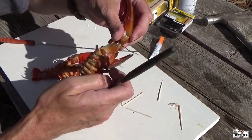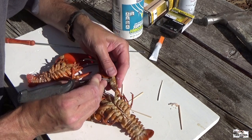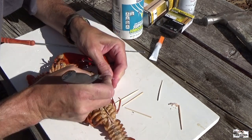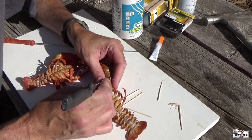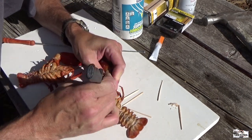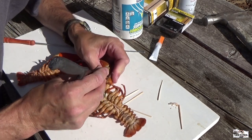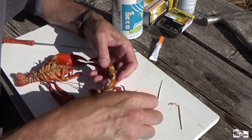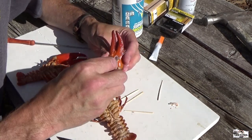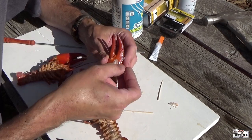On these really big crawfish, there's also meat in this joint and up in here, so I like to poke a hole and take the meat out of both of those parts as well. All the little claws — you're not going to have to take the meat out of those. They're going to dry up just fine.